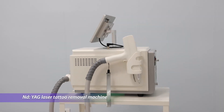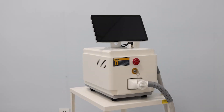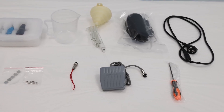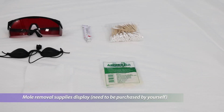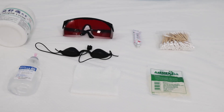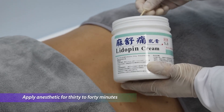Introduction to the Yak laser tattoo removing machine. All machine accessories are displayed, along with removal supplies. Apply anesthetic to the treatment area for 30 to 40 minutes before beginning.